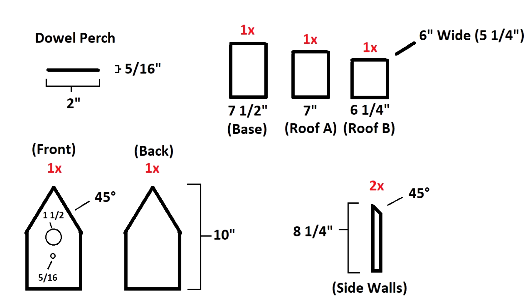To go over the blueprints really quick, from the top left to the right we have the dowel perch — that's obviously where your birds are going to be landing on to get into the birdhouse. You'll want that perch cut at about a two-inch length; you can go two and a half or one and a half, but two inches is about perfect. Five-sixteenths inch is the width of the dowel. To the right of that we have three different boards: a seven and a half inch, a seven inch, and a six and a quarter inch board.